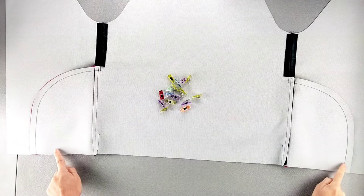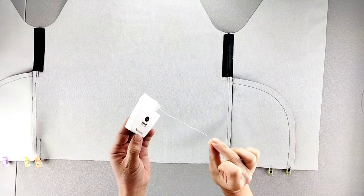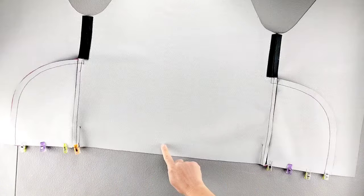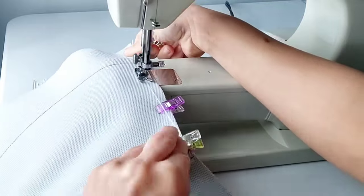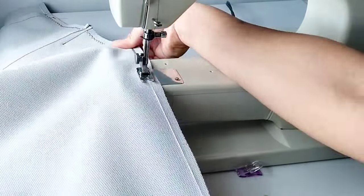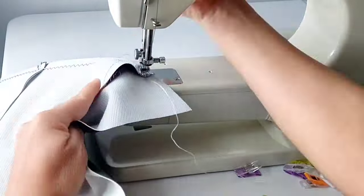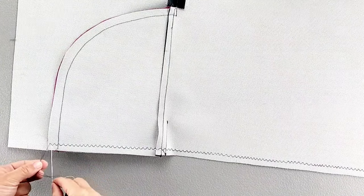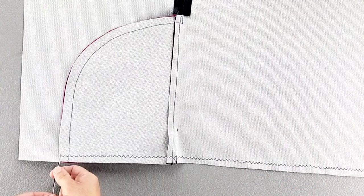I'm going to pin the bottom edges of my pocket to the front bodice. For my gathering stitches, I'm going to sew zigzag stitches around dental floss so that when I pull the stitches together, the stitches won't break on this faux leather. I'm going to sew my zigzag stitch with the widest stitch length with about a half inch seam allowance. Now that I have those gathering stitches in place on one side, I'm going to tie my loose threads to my dental floss so that when I pull my gathering stitches from the other side later, these stitches on this side will be secured in place.